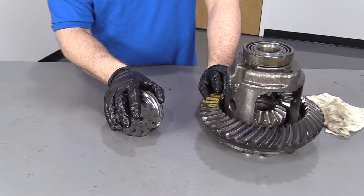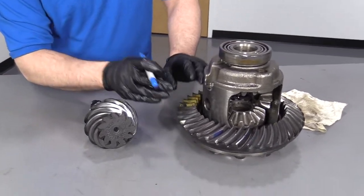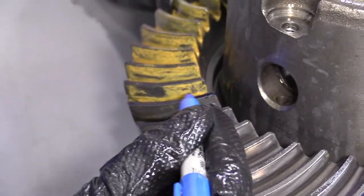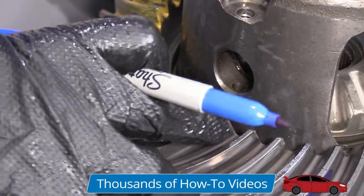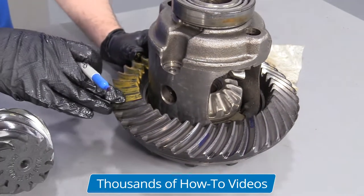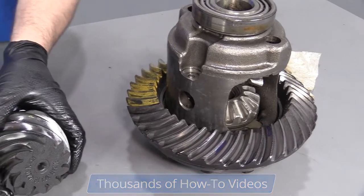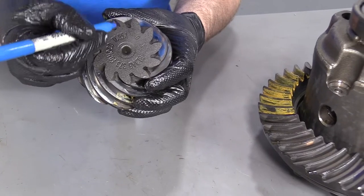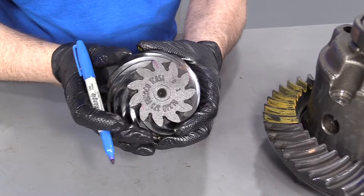One way to figure out your gear ratio is to count the splines on the ring gear. Just take a marker, mark it, and then count all the way around. We have 41 splines on this ring gear. Then you're going to count the pinion — do the same, just make a mark and count. We have 11 splines on the pinion.